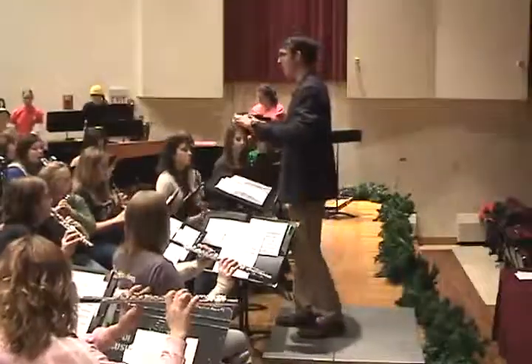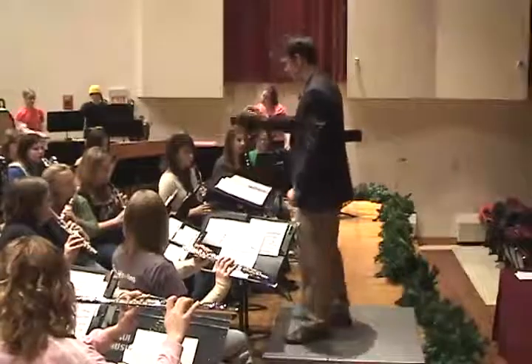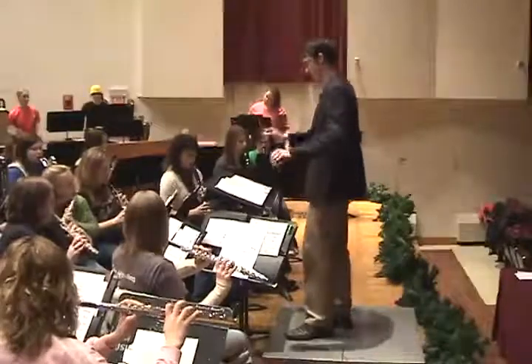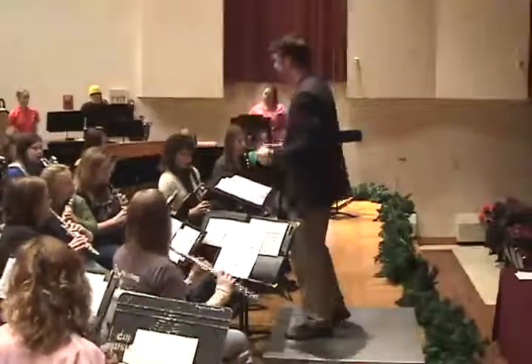Good. Okay, let's put that all in context for measure 41, everyone together. Very well done. Thank you.